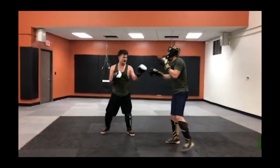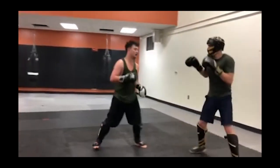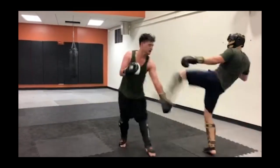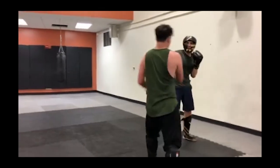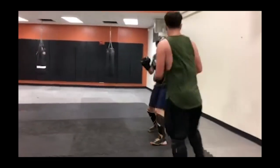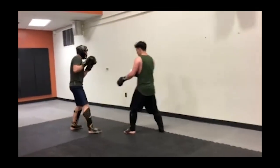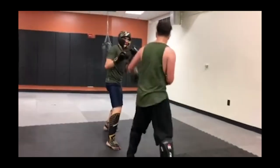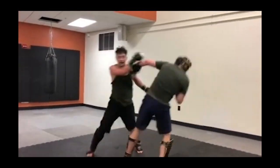Good on the Muay Thai guy for being very controlled. Justin is trying an interesting move — sort of a shuffle-in roundhouse kick. You see that in JKD; I've seen JKD guys throw it. I'm not sure what it's officially called but I call it a shuffle-in roundhouse kick. And there's an attempt at catching the leg.